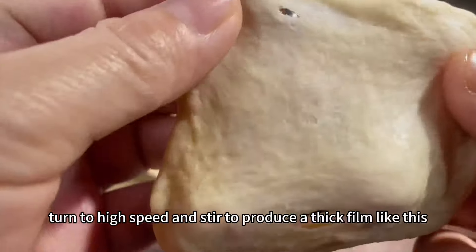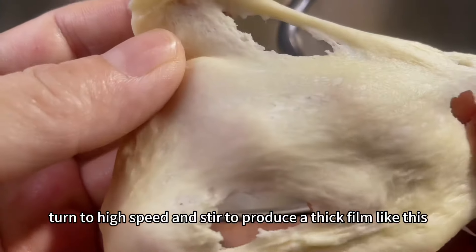Ingredients: bread flour, white sugar, dry yeast, an egg, and milk.